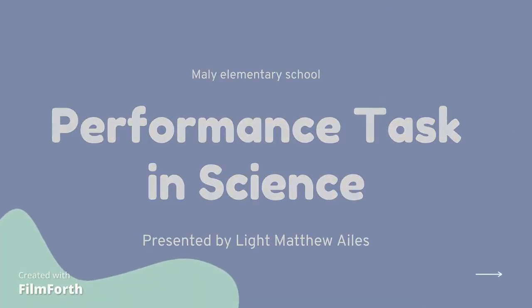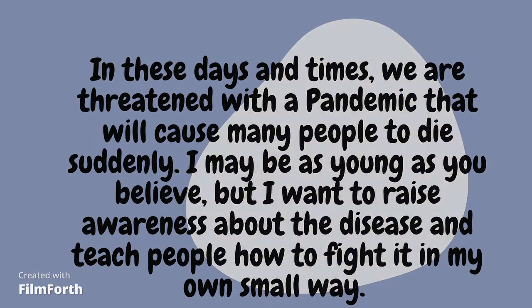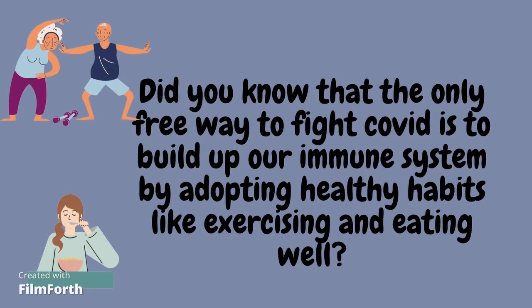In these days and times, we are threatened with a pandemic that will cause many people to die. I may be as young as you believe, but I want to raise awareness about the disease and teach people how to fight it in my own small way. Did you know that the only free way to fight COVID is to build up our immune system by adopting healthy habits like exercising and eating well?